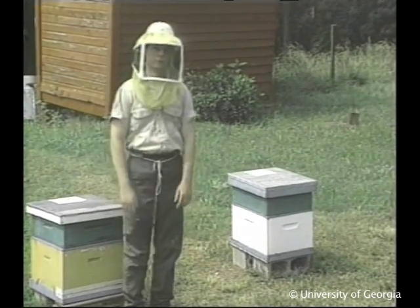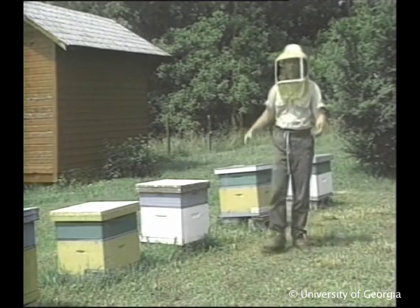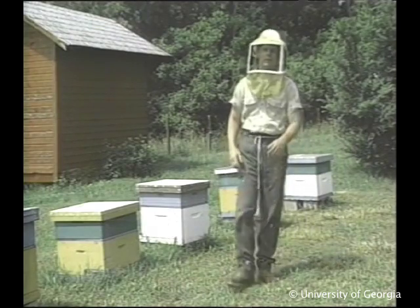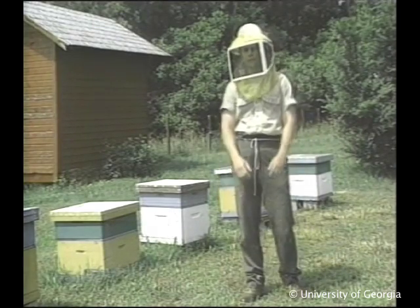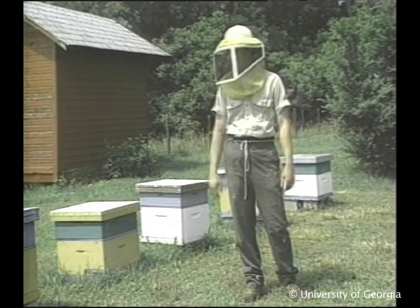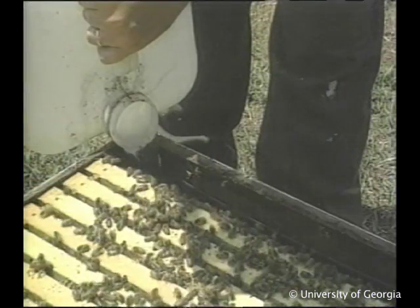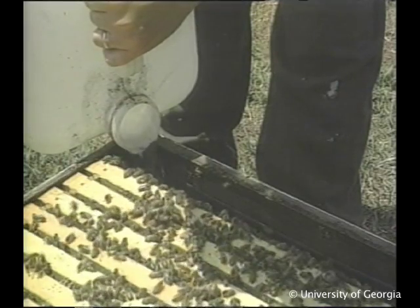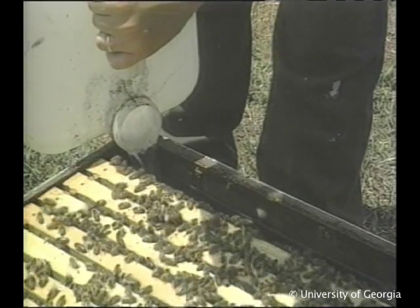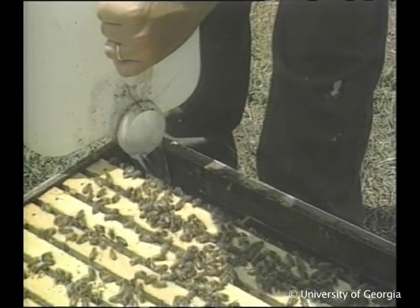But there are other reasons for using one-story hives. In the south, where winters are shorter and nectar flows come earlier, bees don't need as much storage space for honey as their northern cousins do. Here, one-story hives provide about the right amount of space. But on the other hand, they can be a disadvantage to you, because of the reduced pantry size — you'll have to monitor the hive's food supply more closely.